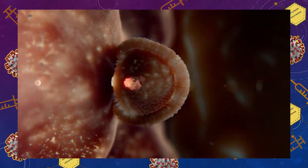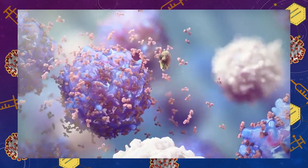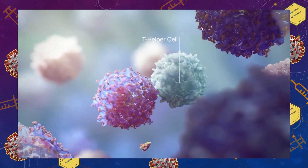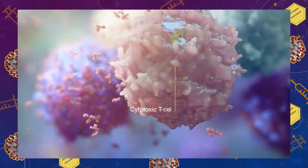Some of these spike proteins are expressed on the surface of the cells, and some are presented by our cells with the help of other proteins. This makes our immune system recognize and react to these proteins because they're foreign. The cool thing about adenovirus vaccines is that the carrier itself also produces an immune response. Together, these produce quite a strong and robust response — T cells can kill infected cells, and B cells produce antibodies that attach to the spike protein and attract immune cells to destroy it.